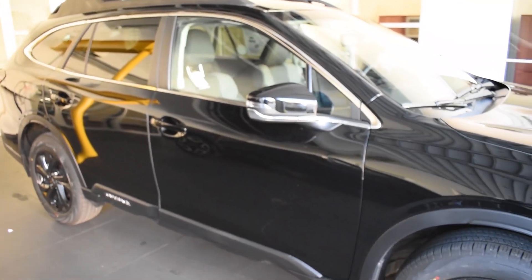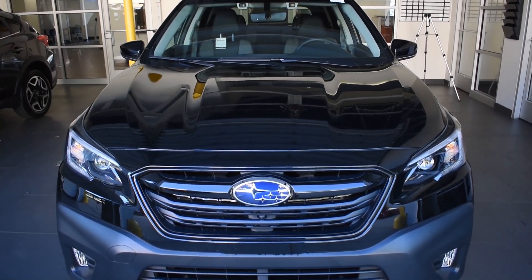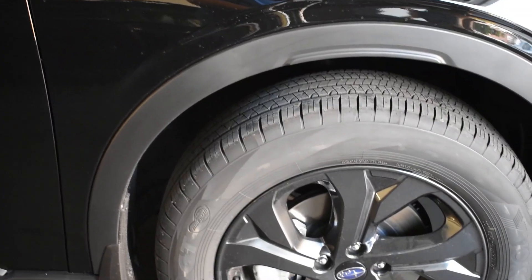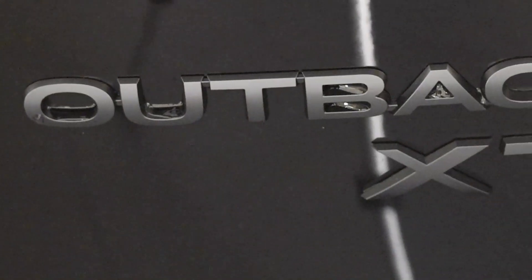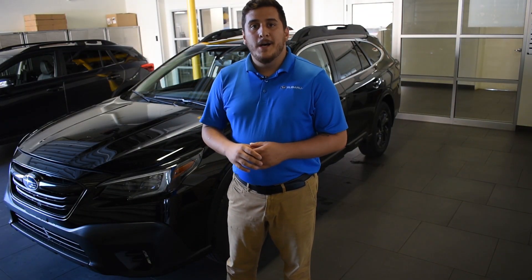With me today I have the new Onyx Edition in black, which is really cool. It comes with a lot of great features. Part of the distinctive features of the Onyx Edition is that you're going to get the nice black wheels with black trim pieces, a black sport grille, and black badges on the back — all awesome distinctions letting you know you have that sporty, kind of youthful model.